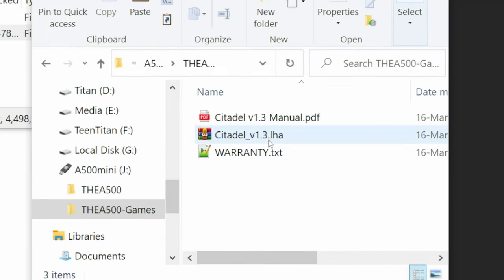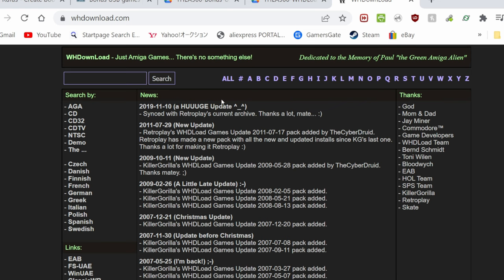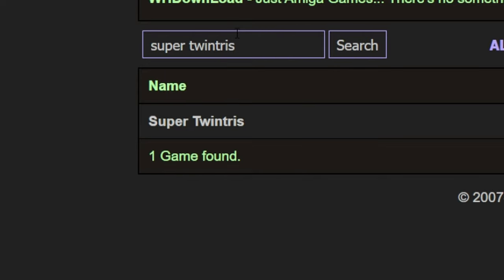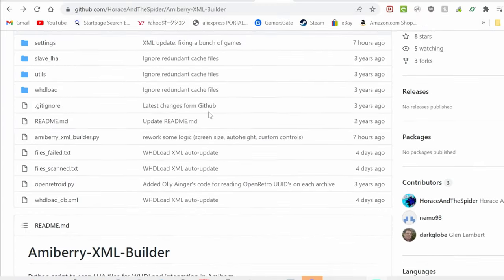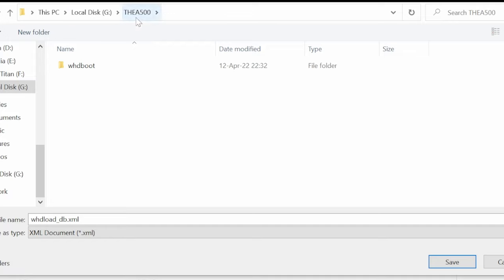You'll need to use the WHD load version of the game in LHA format. You can find some files on this website. We're going to find a PD game called Super Twin Tress — one of the best versions of Tetris out there. Right click, save as, then throw it in the A500 games folder. For more compatibility, head to Horus and the Spiders GitHub. Right click the XML, save link as, go to your memory card, the A500, WHD boot, game data, and overwrite the file.